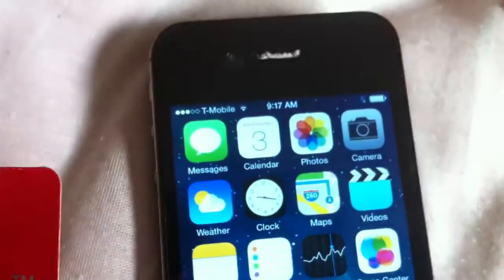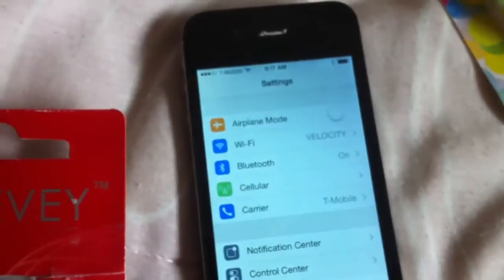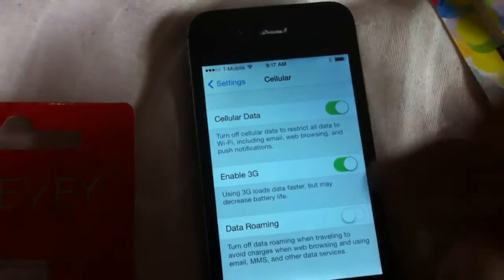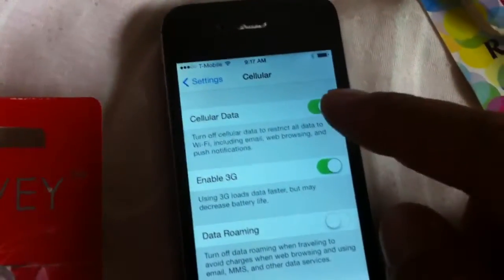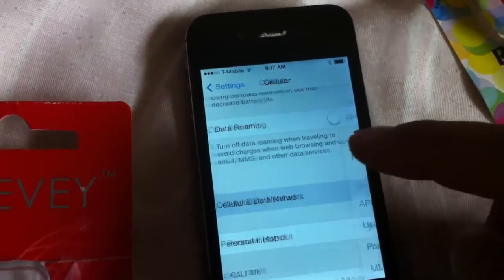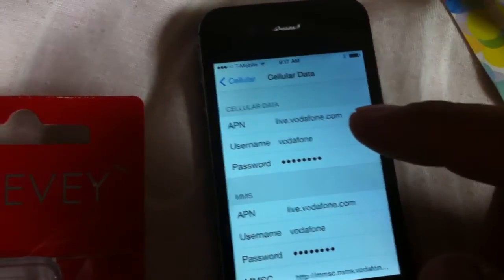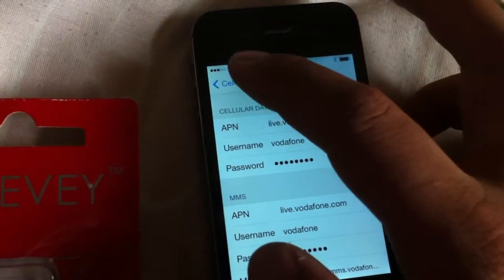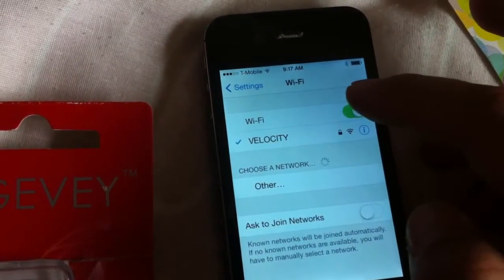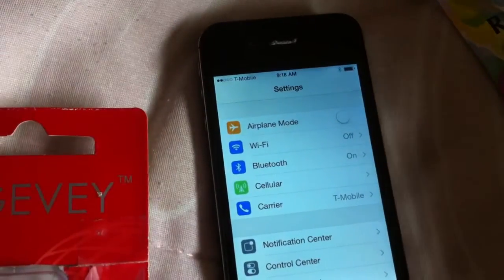One of the very first things you want to do is go into Settings and modify your cellular. The nice thing about the Ultra S is I have access to 3G and cellular data network. I need to change this all to T-Mobile's APN settings and MMS APN settings. But if I turn off Wi-Fi, there's no 3G or 2G edge.